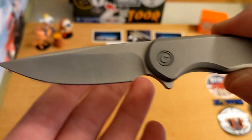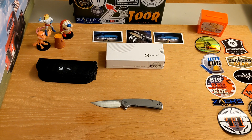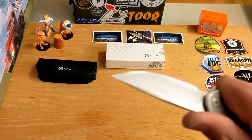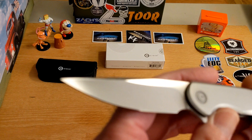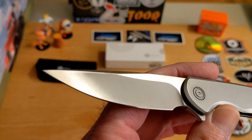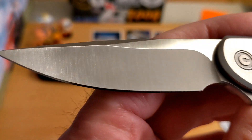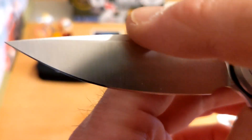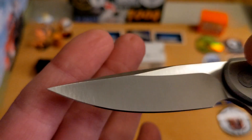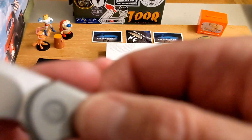It features Nitro-V blade steel - very very nice - at $64 on Blade HQ. I'm impressed overall. It is a small knife, just six and a half inches overall. The Nitro-V blade has a really cool satin finish with a flat grind. You do have nice satin flats and a nice wedge - really cool looking pointy, stabby drop point. Really nice sharp blade.